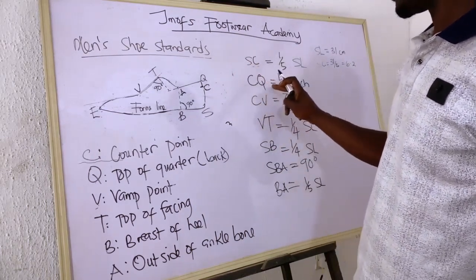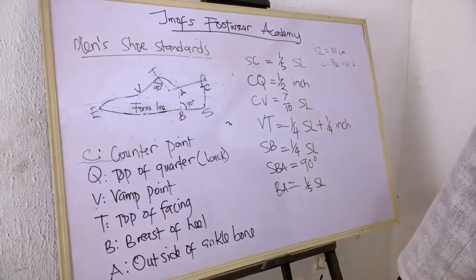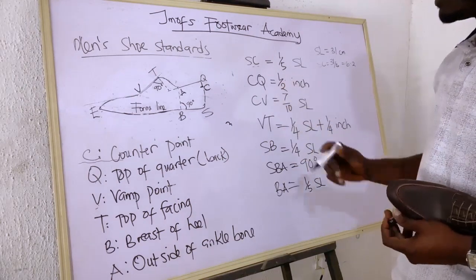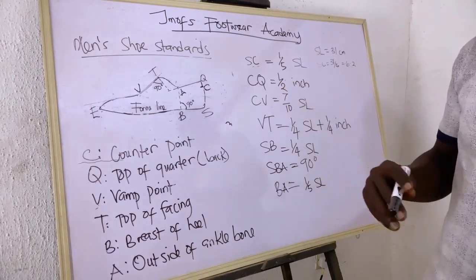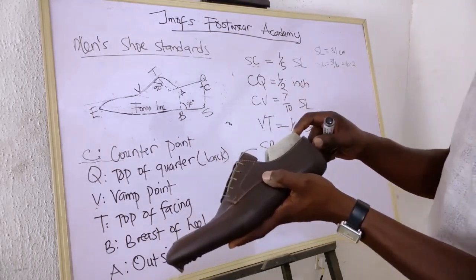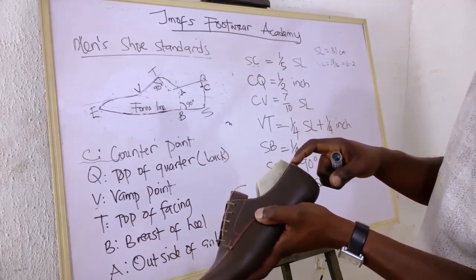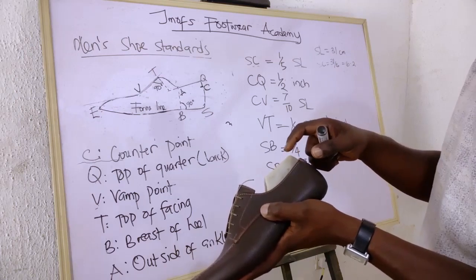The next thing is CQ — from the counterpoint to the top of quarter. There isn't much calculation here: CQ is simply half of an inch. One quick tip: when you pick up your last and measure half an inch from the top of your counter, it gives you your counterpoint. That's one easy way to locate where the counterpoint of your shoe should be.